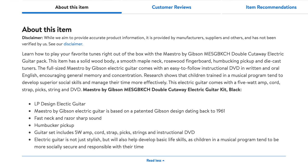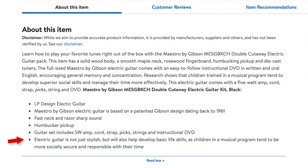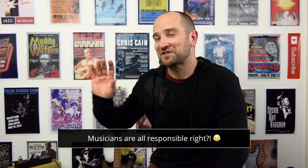This is maybe the most hilarious thing I've ever read on a listing for a guitar. It says the electric guitar is not just stylish, but will also help develop basic life skills, as children in a musical program tend to be more socially secure and responsible with their time. Yeah, I love it — it's maybe the best thing ever. And under the specifications, it says it's a unisex guitar. It is a Walmart listing, so they probably got some sort of generic form on their website. I just think that's pretty hilarious.